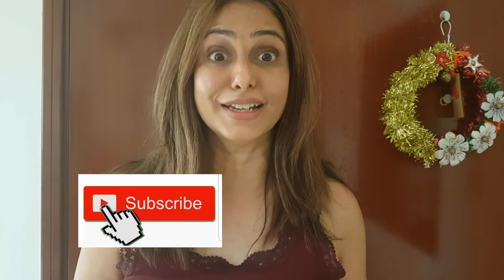Thank you very much for watching my video. If you like the recipe, please don't forget to like, share, and subscribe to my channel. Hope to see you soon in my next video. Till then, happy cooking. Take care. Bye.